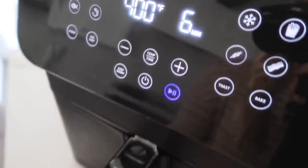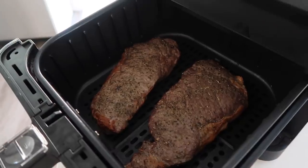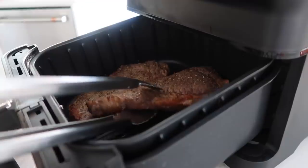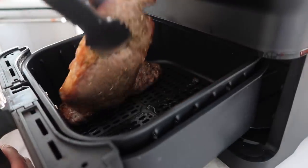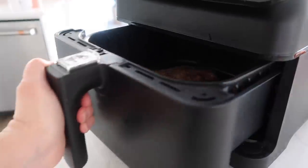We're about six minutes in — let's check this out. It is smelling so good. Let's flip these. Now we're just gonna close it and cook them for the remainder of the time.